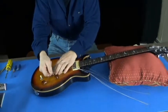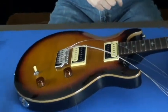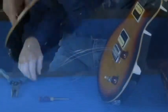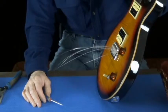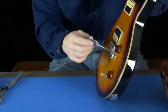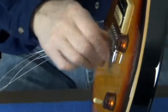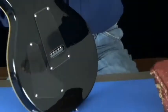Take the arm out. I've discovered that with these SE bridges the ball ends get stuck inside the block. Take a screwdriver, poke it through the top, and you can push that ball end loose — now all your strings will come out nicely from the back.